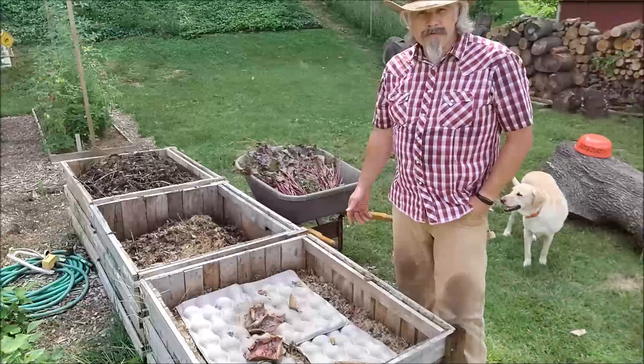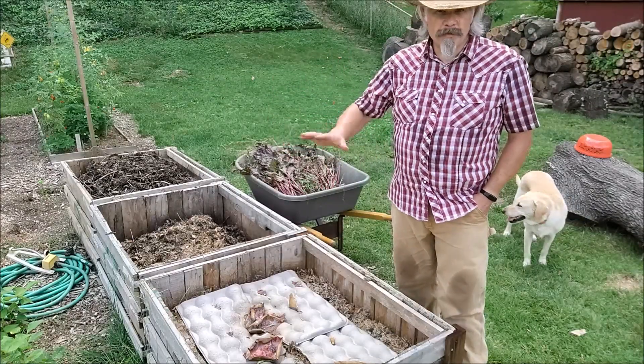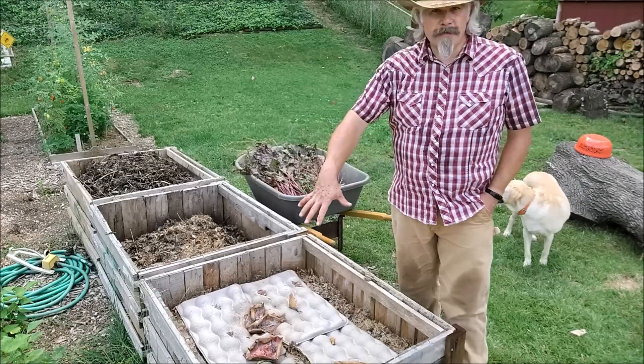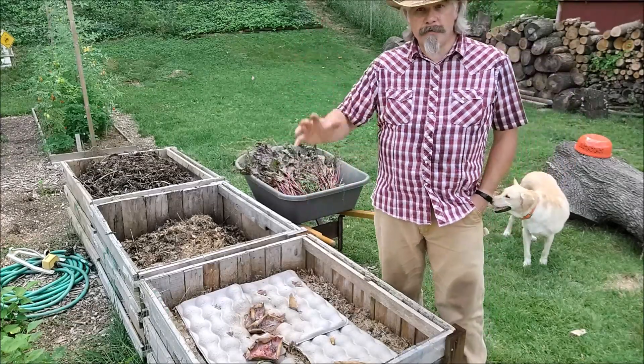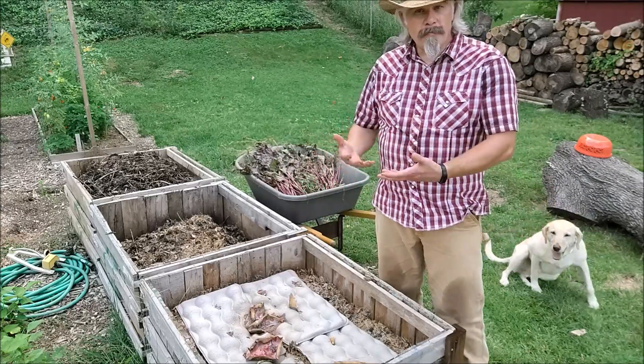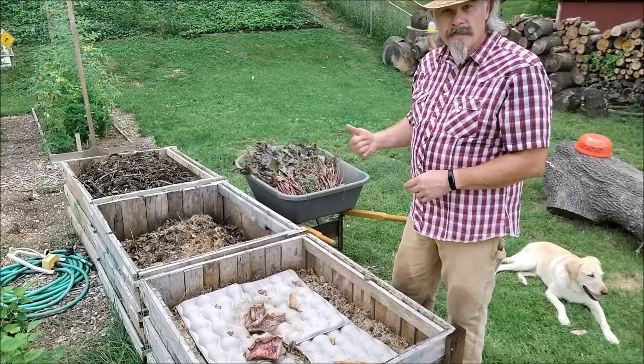The compost bins that I use is a set of three progressive bins. Maybe I'll make a video about our composting later. I start off in this first bin and add all my green grass clippings and layer up green and brown material. But this is all the new stuff — let's get on to composting these beet greens.